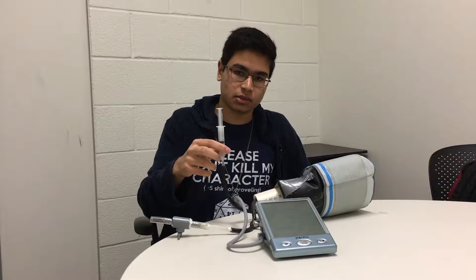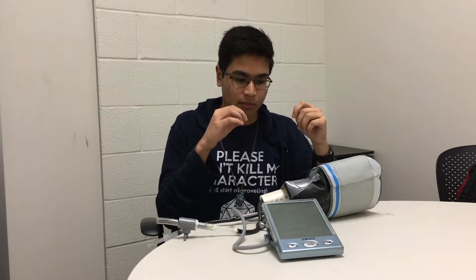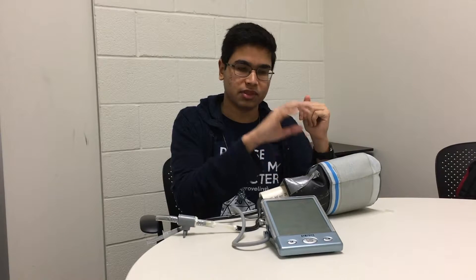The most important part is this syringe which is used as a pump in order to increase and decrease the water pressure, which simulates blood flowing through your veins. This increase and decrease in pressure stimulates the cuff and makes it think that it is around an actual arm.